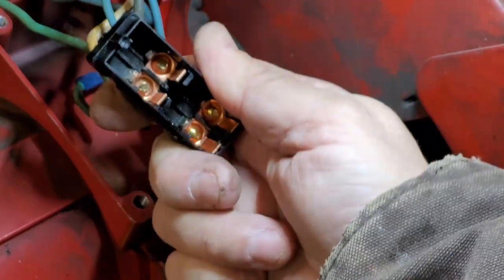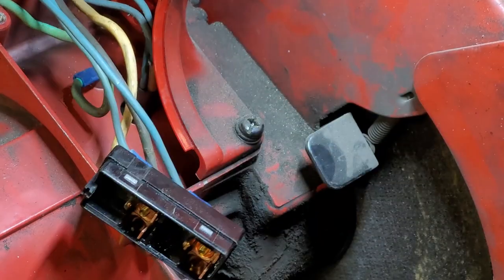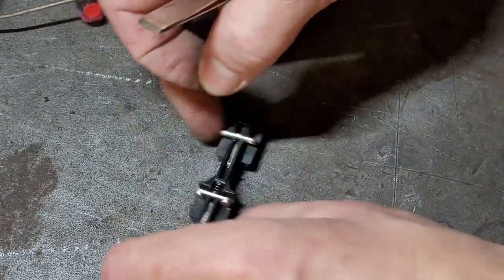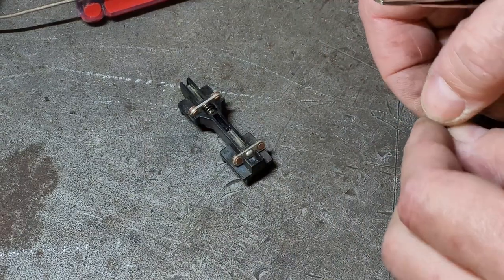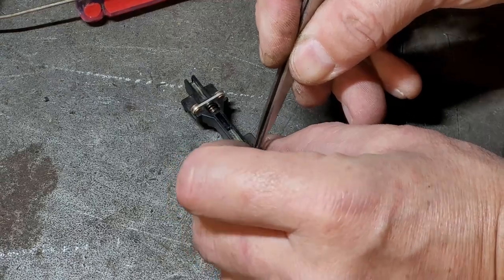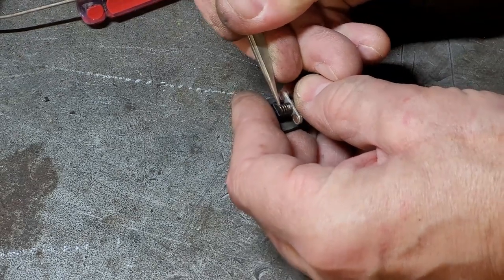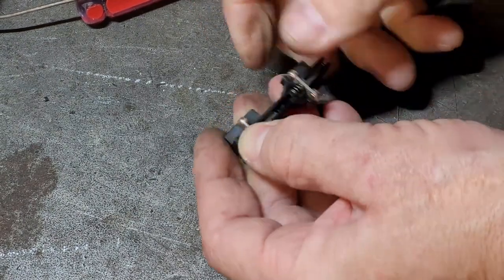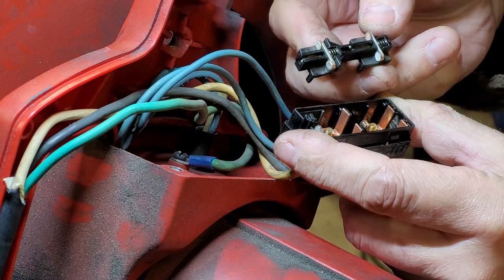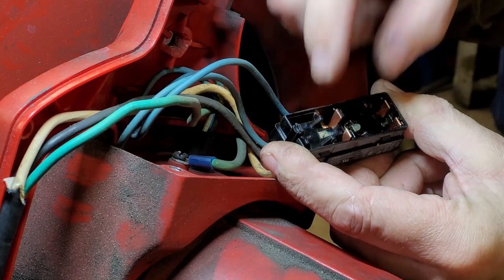I'm going to try to figure out how to assemble this thing and let you guys see. I might not be able to because if you can see that means I can't see, so whatever. Drop that down in it, and the spring snaps down on it. There we go. This thing should drop in there like so and slide around.